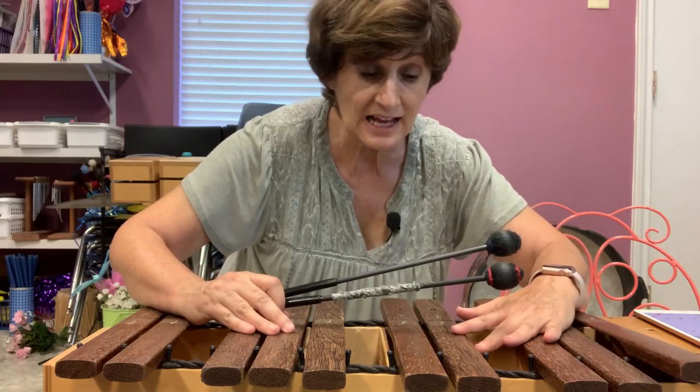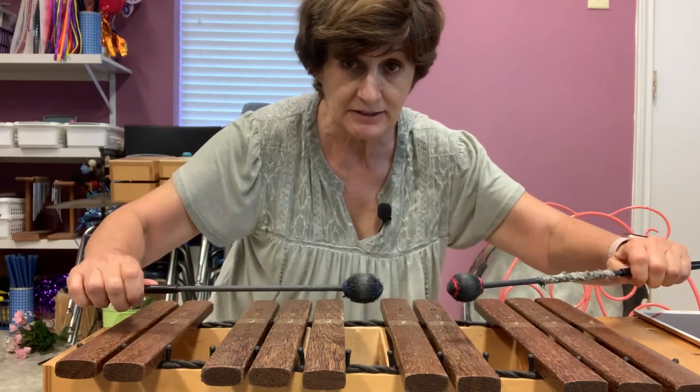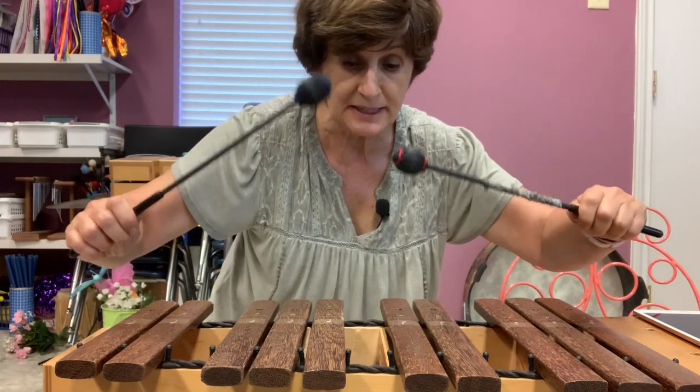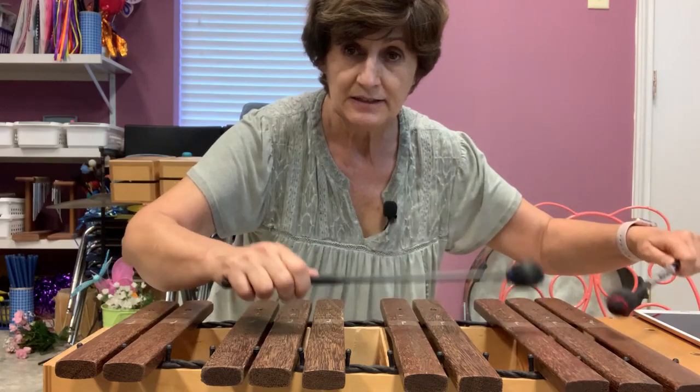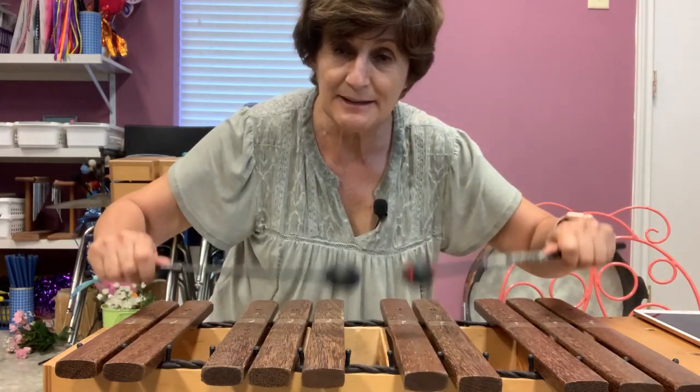And now I'm going to play my xylophone. I'm going to take my mallets and I'm going to keep the beat on the xylophone. This is the beat. This is not the beat. This is the beat.